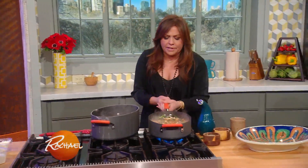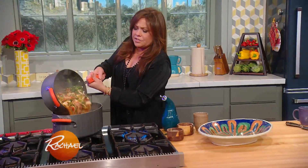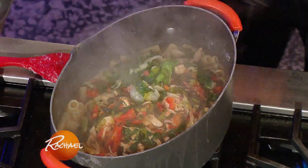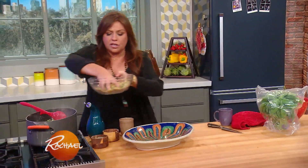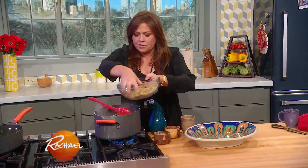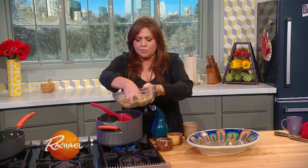Then to that, we're going to add all of our greens, and chicken, and hot peppers. And just like we do with proper Utica Greens, we mix a little of our bread crumb cheese mixture in, and we put the rest on top.